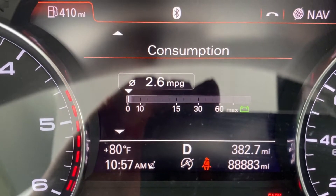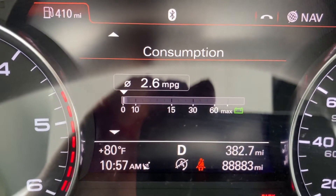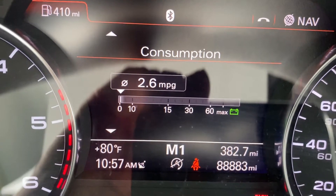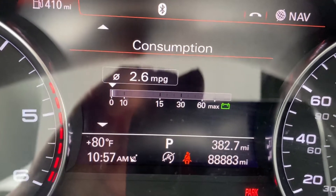If you notice, we are currently in Drive and it doesn't display the gear shift or the gear number that you're currently in. Go to Sport — same situation. Bump it over to Manual and you can see it says M1, so it shows we're in first gear. I'm gonna go and put the vehicle back in Park.